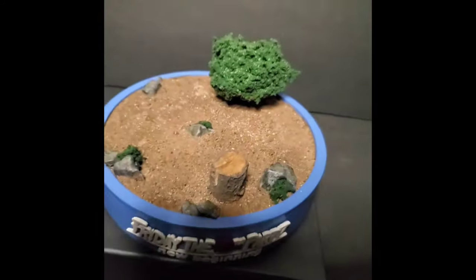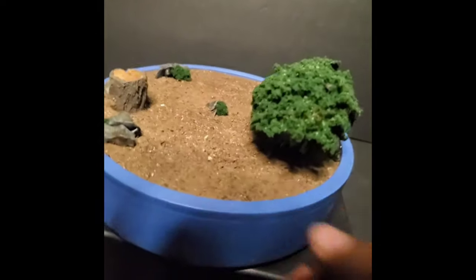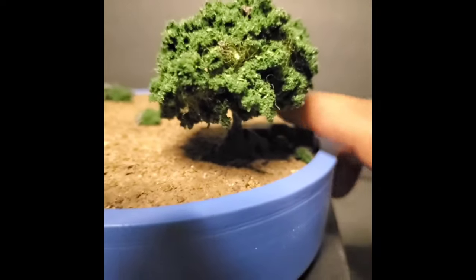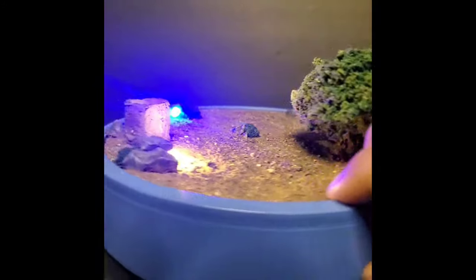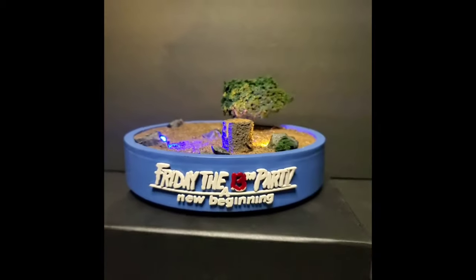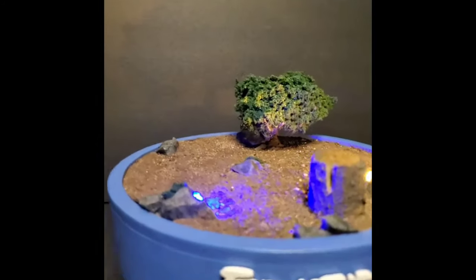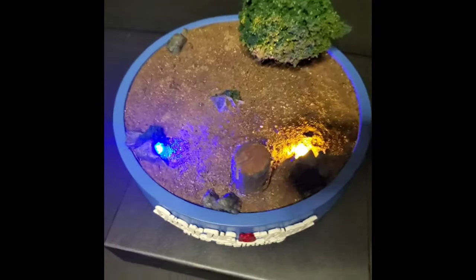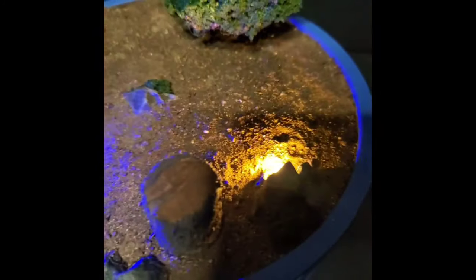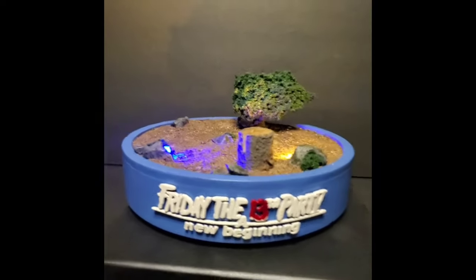As we take a look at the base itself, you can see there's rocks and a bush in there off to the side. Hidden behind the bush is a little switch — it was kind of hard to find but I found it — and once you click on it, the lights come on that are hidden inside the rocks and light up the base. He gave me the option of what colors I wanted; I chose blue and a little yellow.